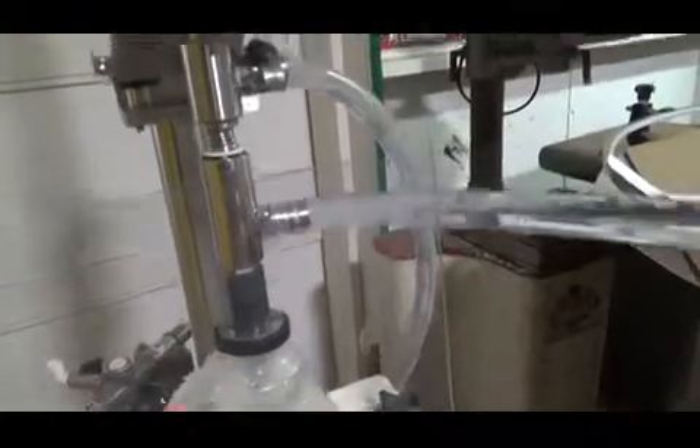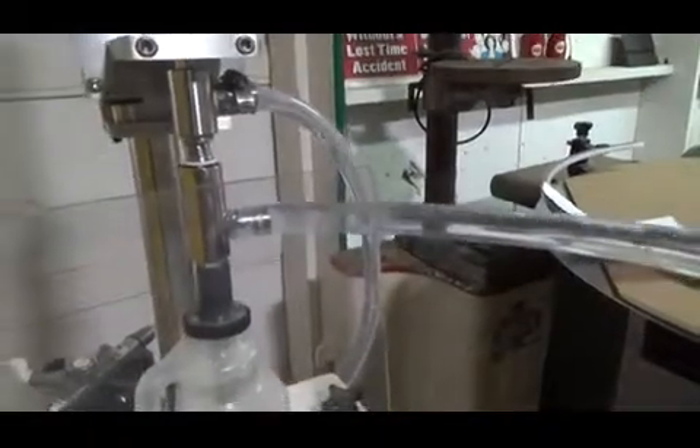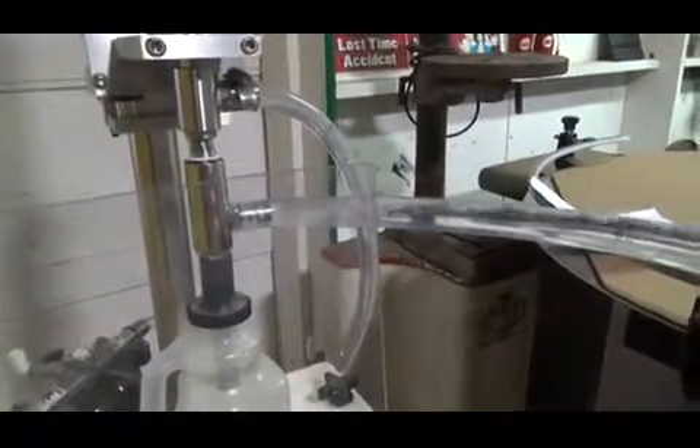Once it's at that level, you can see that the overflow tube is now overflowing into an overflow bucket, or you can put it back into your tank.